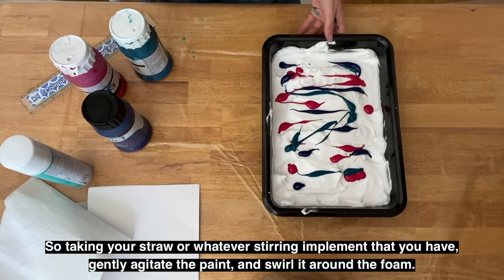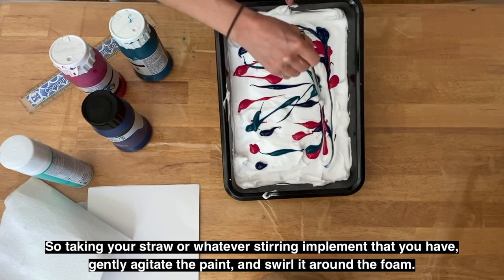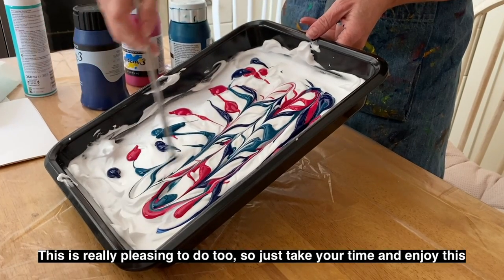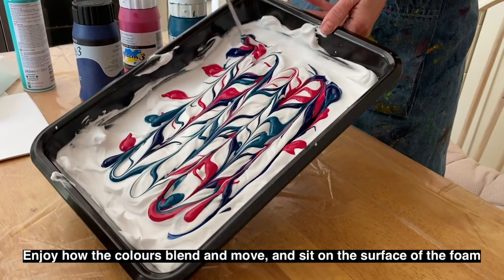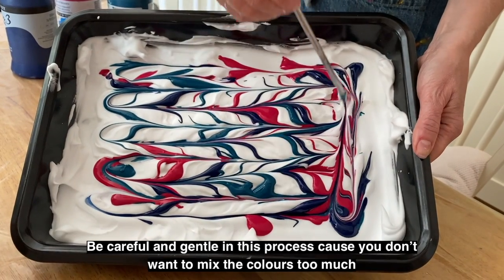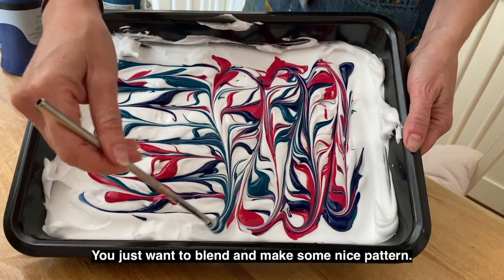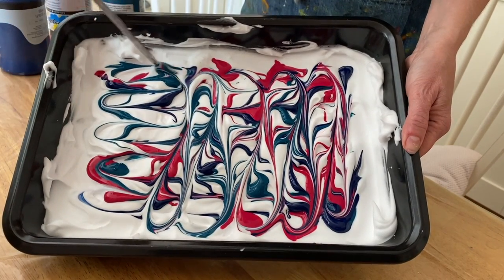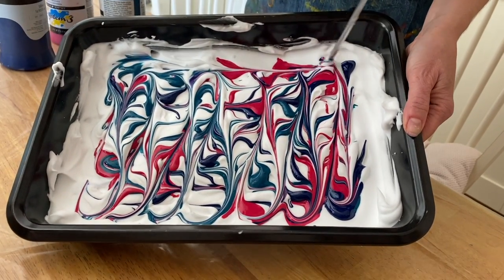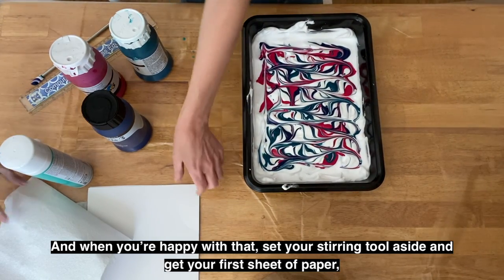Taking your straw or whatever stirring implement you have, gently agitate the paint and swirl it around the foam. This is really pleasing to do — take your time and enjoy it. Enjoy how the colours blend and move and sit on the surface of the foam. Be careful and gentle in this process; you don't want to mix the colours too much. You just want to blend and make some nice pattern. When you're happy, set your stirring tool aside and get your first sheet of paper.